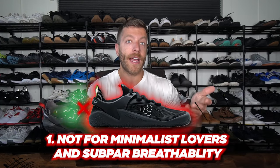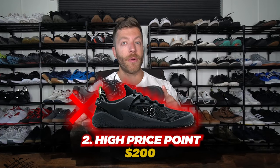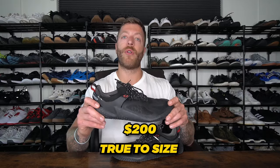Two knocks against the Modus Strength: number one, while I like the more structured feel for certain contexts, this model isn't going to be the best for true minimalist lovers and it doesn't breathe the best. If you want more breathability or want your barefoot shoes for training to feel much more sock-like and wispy, this would not be the best option. The second knock is also its price point — at $200 this is a pretty pricey shoe, so I always suggest shopping around for coupons before buying. When it comes to sizing, this model typically fits true to size for most folks.